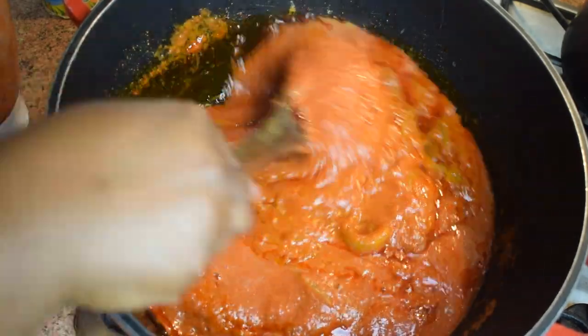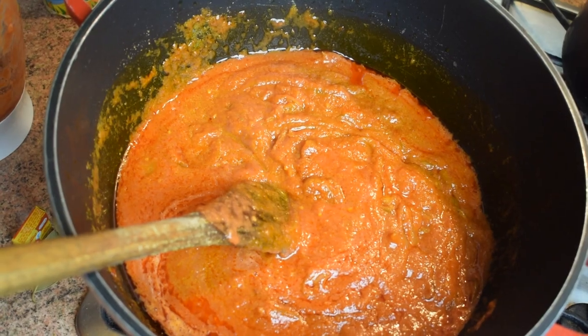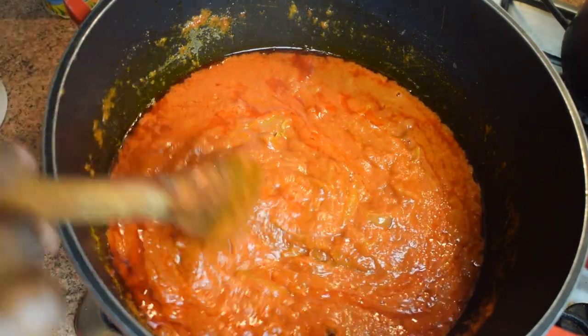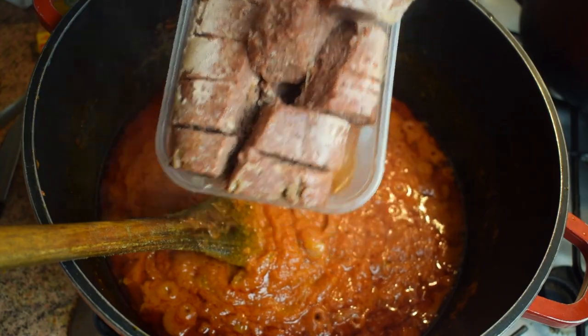Once blended, add the tomato mixture to the pan. Make sure you give it a good stir and let it cook for another 10 minutes. You can now add two bay leaves — this is optional but I really like the flavor. Cover it and let it cook for another 10 to 15 minutes.